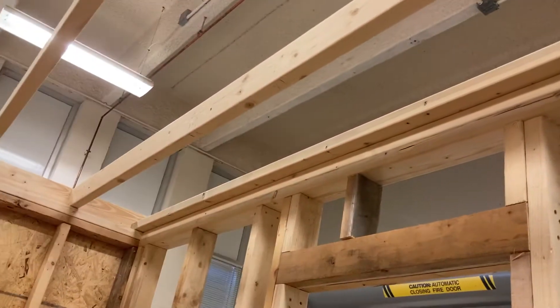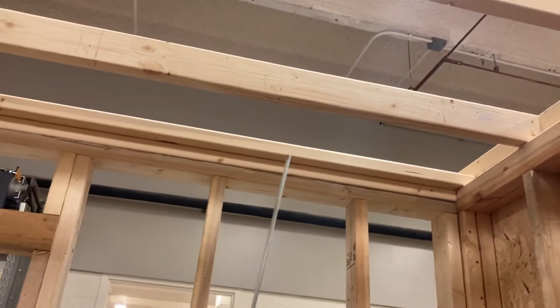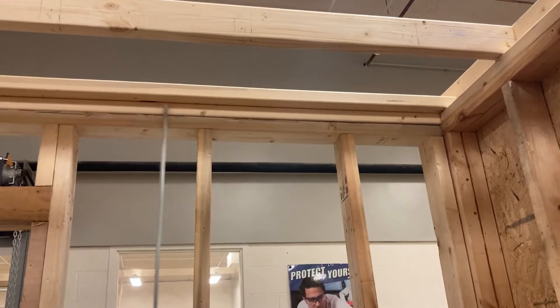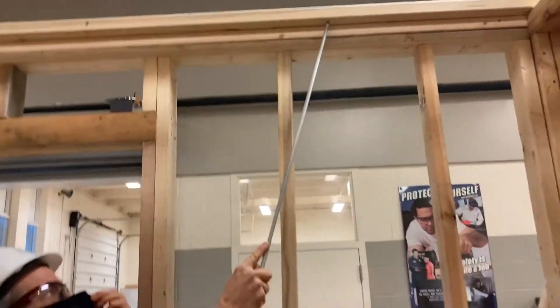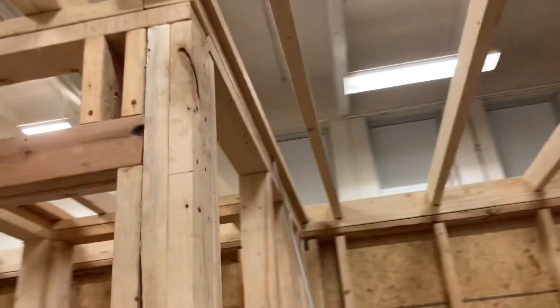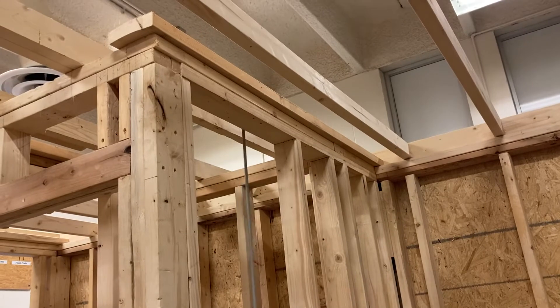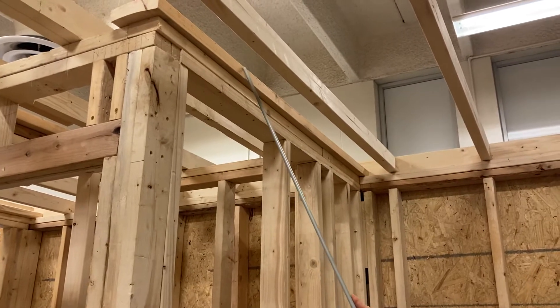Then we went through and put all these drywall nailers in. On almost every wall that's a non-bearing partition running parallel with the ceiling joists, we have to add drywall nailers. The function of those drywall nailers is that when you install the drywall across here, you're going to have a spot to screw the drywall into and create a corner at the wall and ceiling. We also had to do it on this wall — we needed to add a two-by-six, let it splice halfway over this way and halfway over that way, and added it back to the top of our double top plate. So that is our drywall nailer there as well.